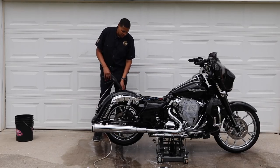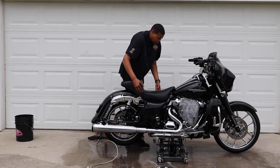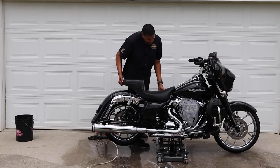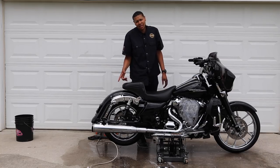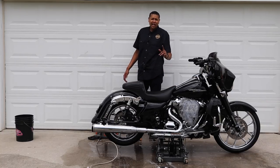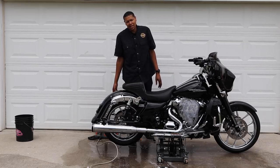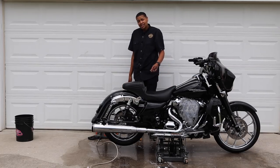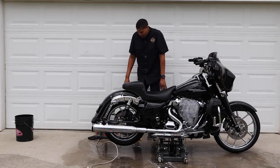I'm trying to pretend like when I took the seat off, I didn't drop that axle nut again. Thankfully I've got an extra one. I'm going to put this axle nut with a little C-clip back in it — second time I've done that. That's a pain.